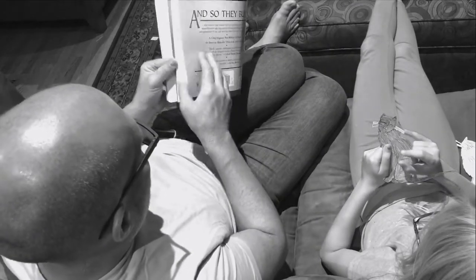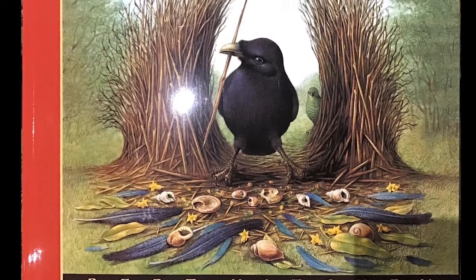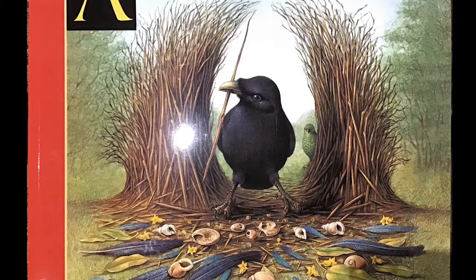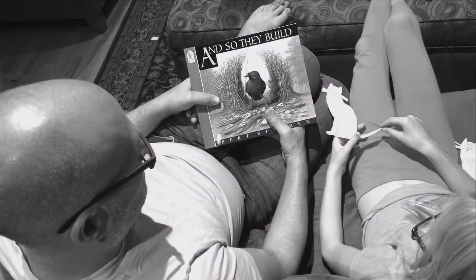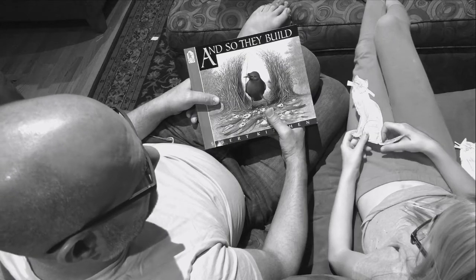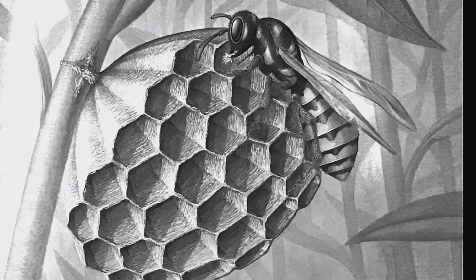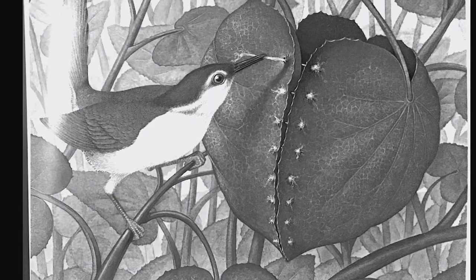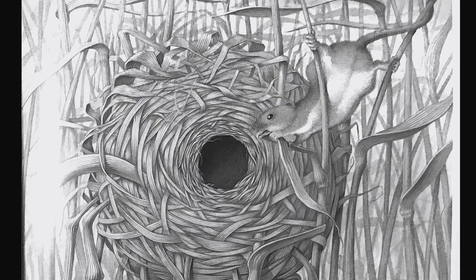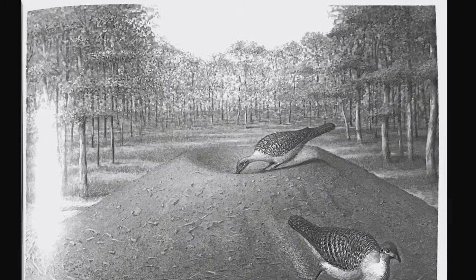That's the end of our book. So what are some of the different reasons that animals might build? To capture something, to lay their babies, to live in. Some of the animals built nests for their eggs; some built nests to have their babies, like the mouse with her ball of woven reeds. The mallee fowl was really interesting — they make that oven to lay their eggs. And some build things in order to attract a mate.